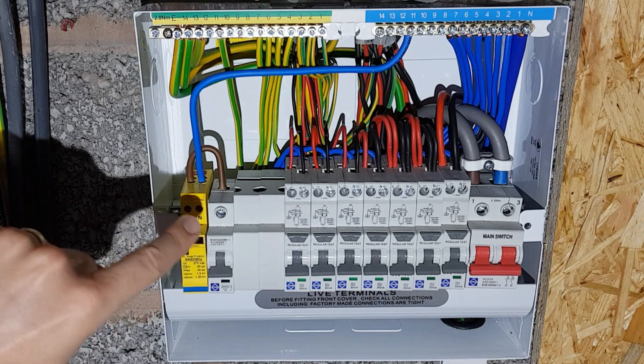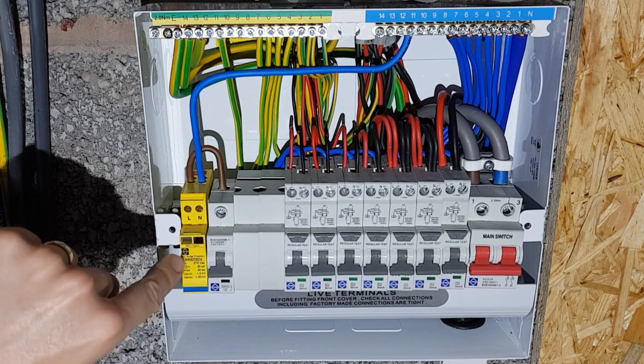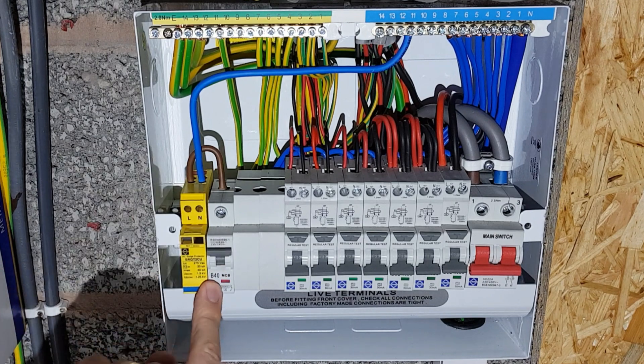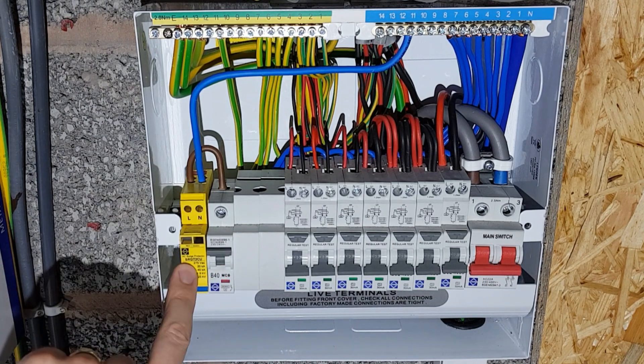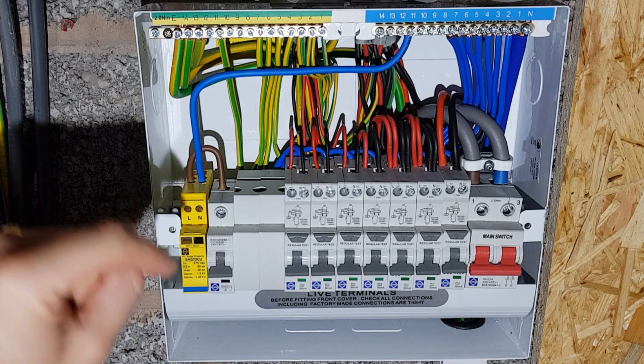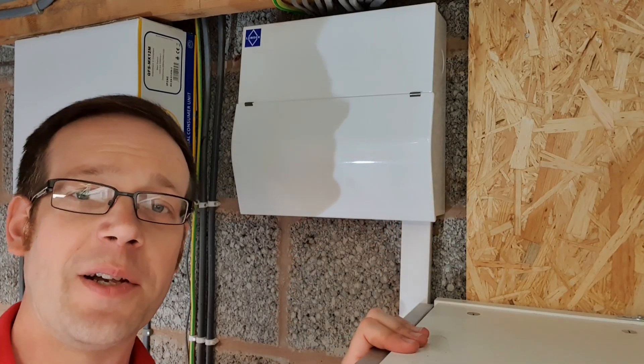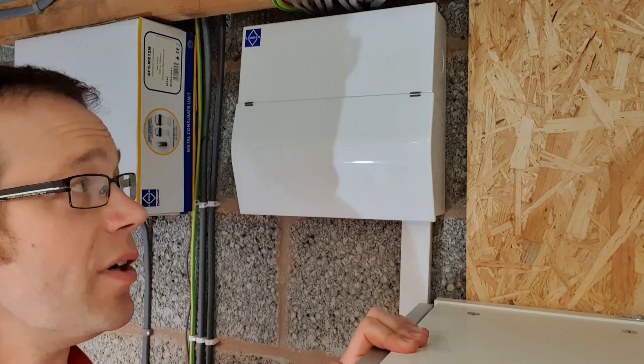Just a couple of points to appreciate about the surge protection device: some manufacturers don't require MCB protection, some do. In this case the MCB has been provided to give some local protection and isolation to the surge protection device rather than relying on the service head fuse. Just make sure you follow the manufacturer's instructions when installing that. And that's the installation pretty much done - it's just a matter of popping the lid on, sticking a load of labels on, and we're good to go.